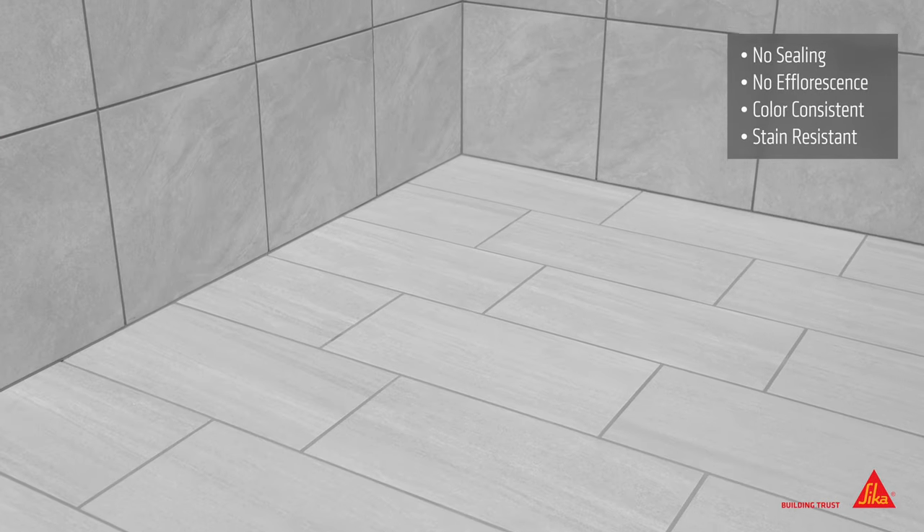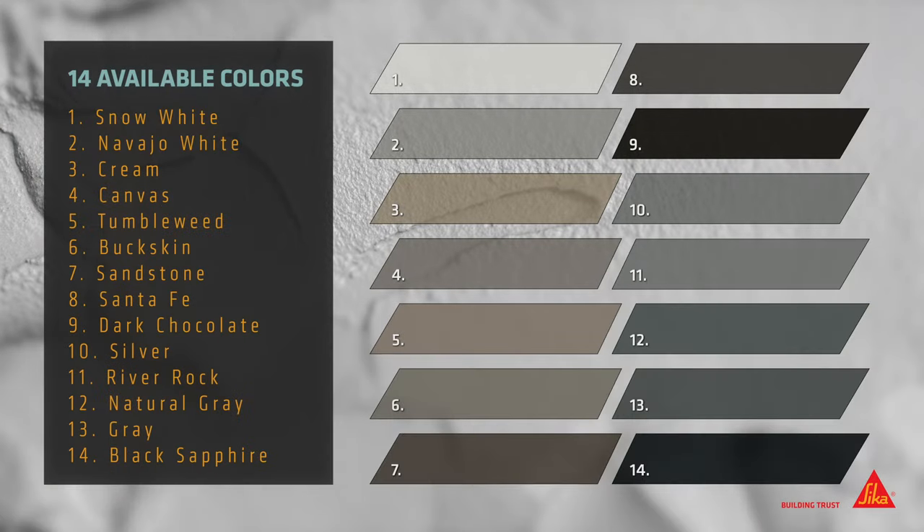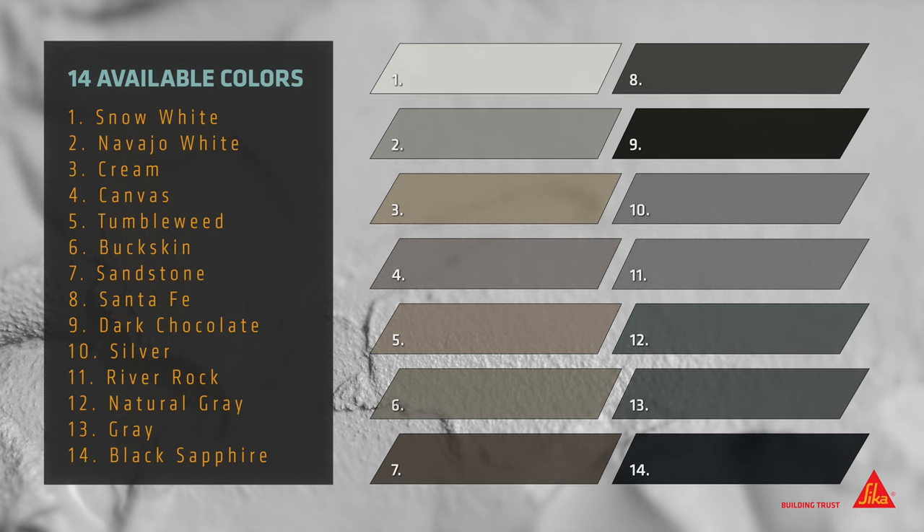Cicatile Ultima Grout does not require sealing and will not effloresce. It leaves installations with durable joints that are color consistent and stain resistant. Choose from 14 colors to enhance floors, walls, countertops, and occasionally wet installations.